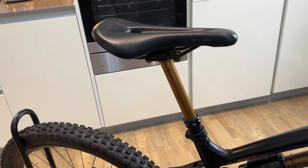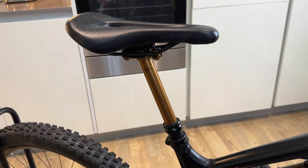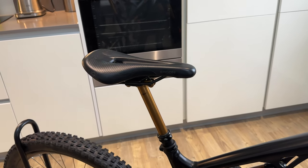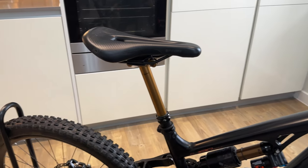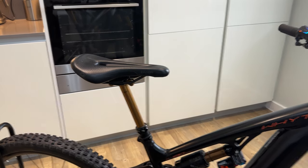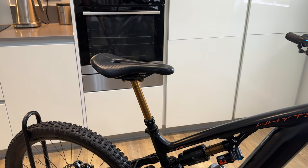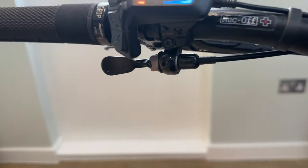I've added a Fox Factory dropper post. The medium bike comes with a 150mm dropper, which is perfect for me. If you've got long legs — I'm only five foot seven — you probably want a 170 or 160. It's the perfect height for me, and it looks better with the Kashima finish, which goes with the rest of the bike. The reaction time going up and down is just better than the Crank Brothers one. I kept the Crank Brothers lever — didn't bother changing that.